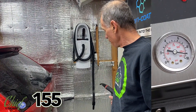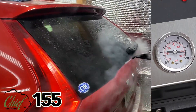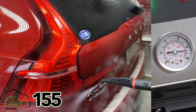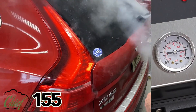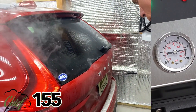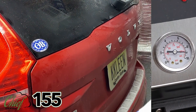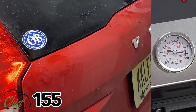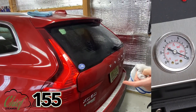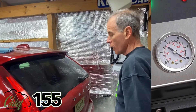We have another camera trained on the pressure gauge so you can see what the pressure is doing and how it's recovering as I stop. I blew out the cracks and crevices with the dirt and salt, and now I want to go to injection.